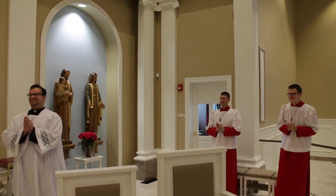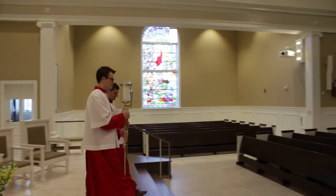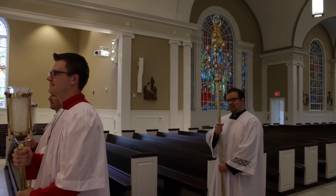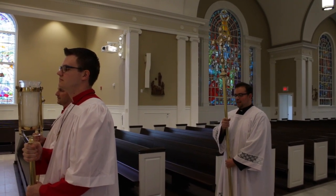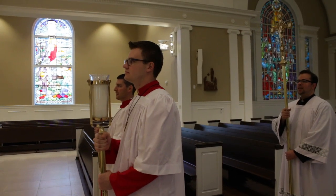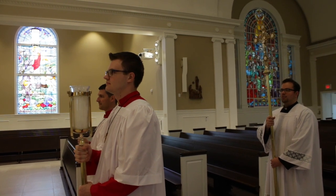Thanks be to God. At the end of the Mass, the candle-bearers and cross-bearer will form another triangle, just like we came in with. The cross-bearer will stand in the gray square and turn to face the altar. The two candle-bearers will stand in the gray line and turn to face the altar. When the priest and deacon come down, they will face the altar and genuflect. When they genuflect, we'll all bow our heads, and then turn to process out.